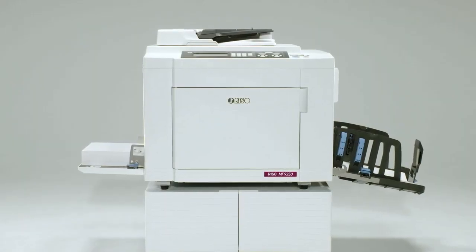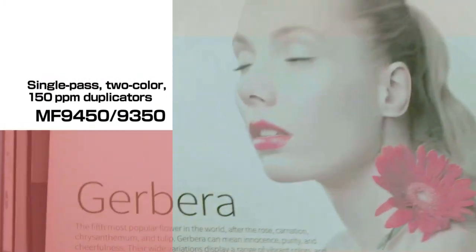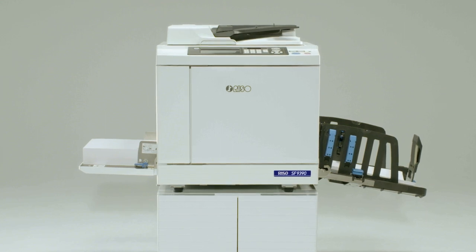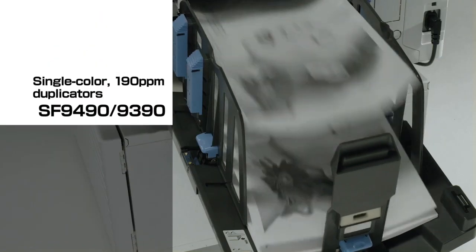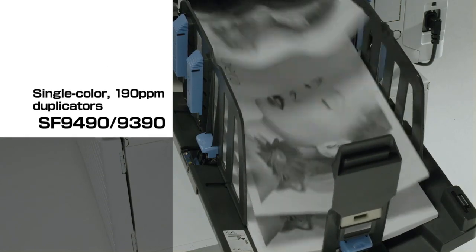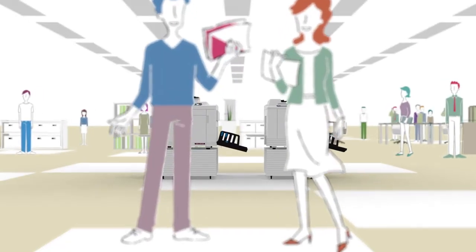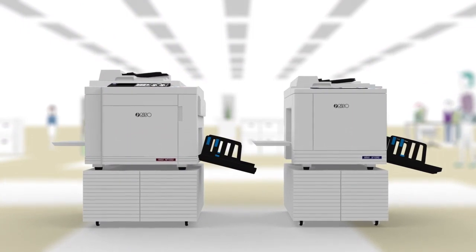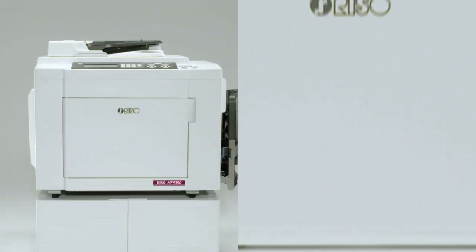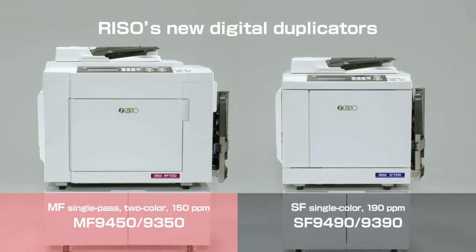The easy-to-operate MF9450 and MF9350 two-color duplicators, and with Riso's fastest speed, the SF9490 and SF9390. Riso's new digital duplicators enhance your competitive power and deliver the convenience you need for your printing business.